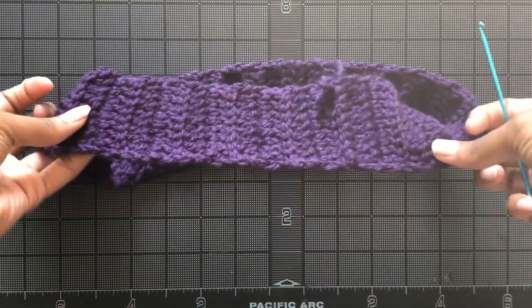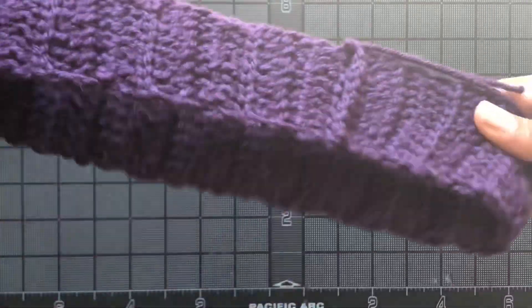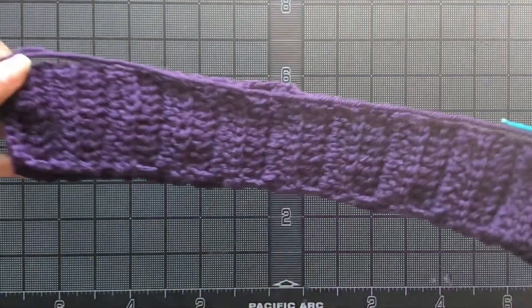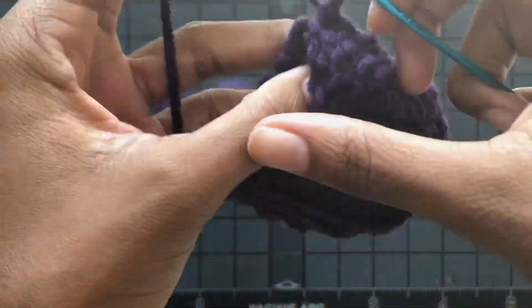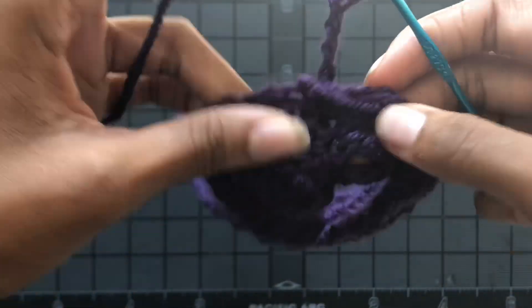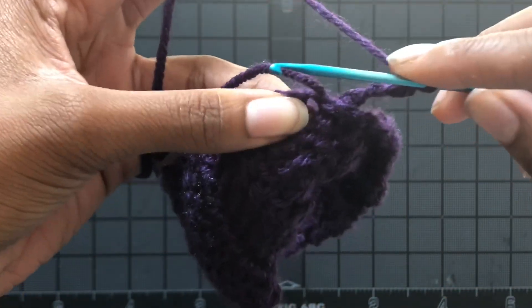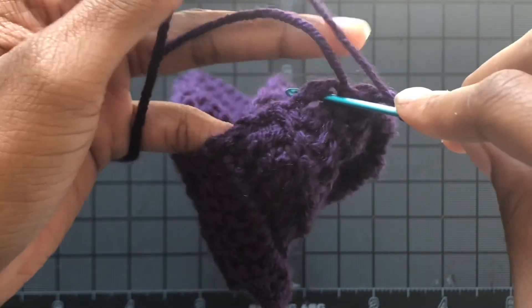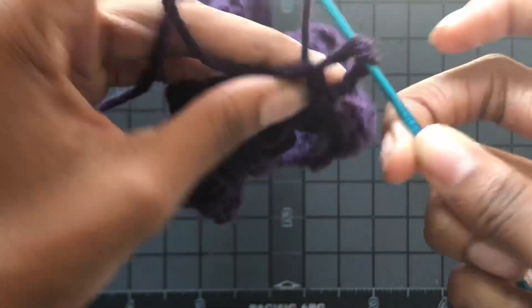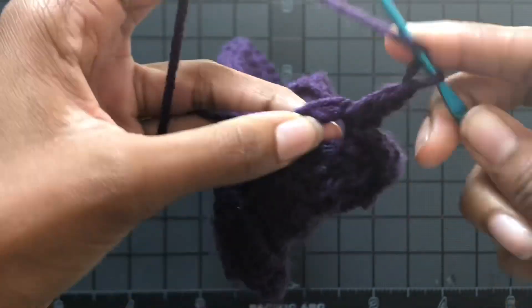Remember, you're going to be working inside out, so the outside will be facing away while you're working. Now I'm just going to chain up three and tuck in my loose end as I go. I'll be working around the perimeter of the waistband, putting two double crochets into the side of each double crochet.